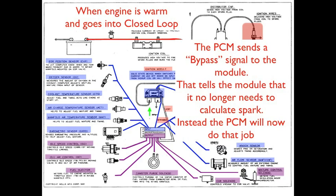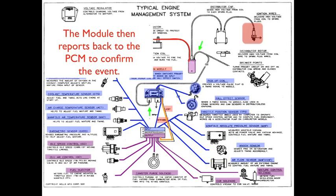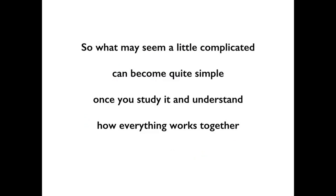When an engine is warm and goes into closed loop, the PCM then sends a bypass signal to the module. That tells the module that it is no longer needed to calculate spark — instead, the PCM will now do that job. The module reports back to the PCM to confirm that it received that signal, and then the PCM will take care of all the ignition timing. What may seem a little complicated can become quite simple once you study it and understand how everything works together.